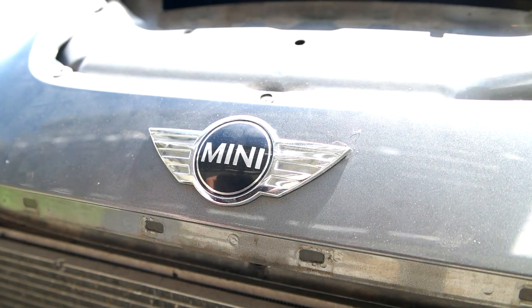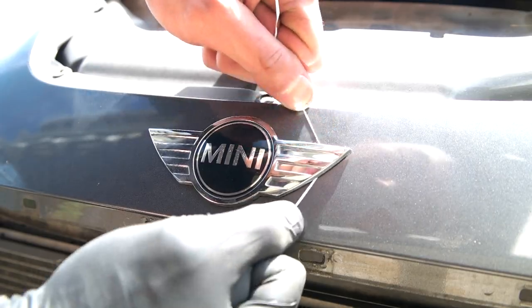Today's pretty warm so I'm not going to use a heat gun. I have a piece of floss and I'm going to take this badge out.